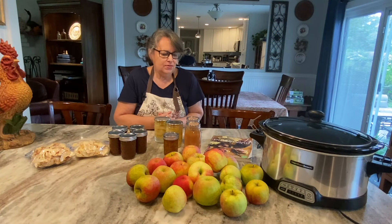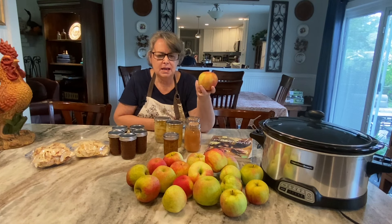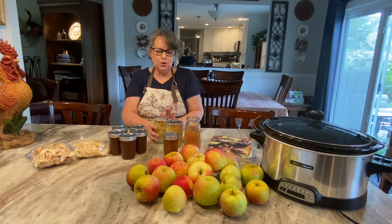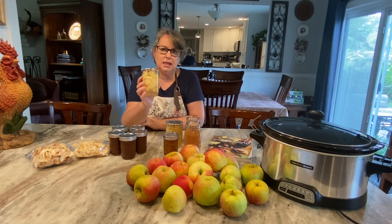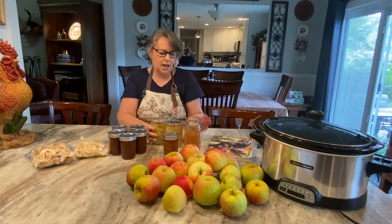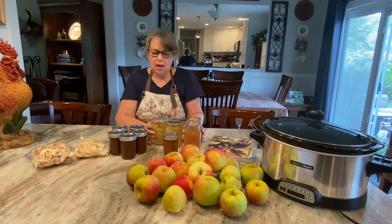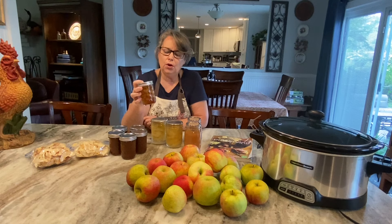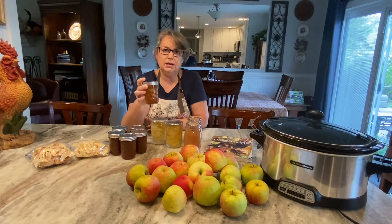Good morning! This month is apple preserving month and I bought two bushels of honeycrisp apples from the mountains. This is my last batch to cook today. I have put up apples by the slice in a light syrup, made cinnamon applesauce, and made maple apple syrup that can be poured on pound cakes, ice cream, pancakes, and waffles. It's absolutely delicious with a really good maple syrup flavor.